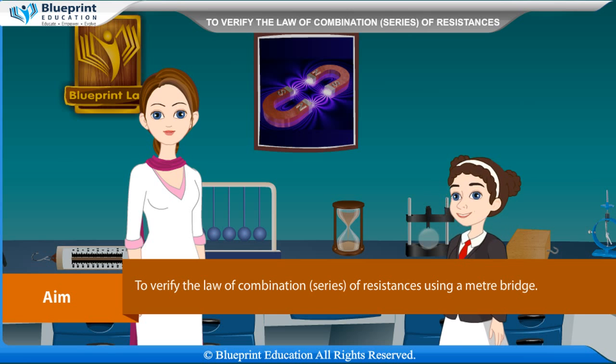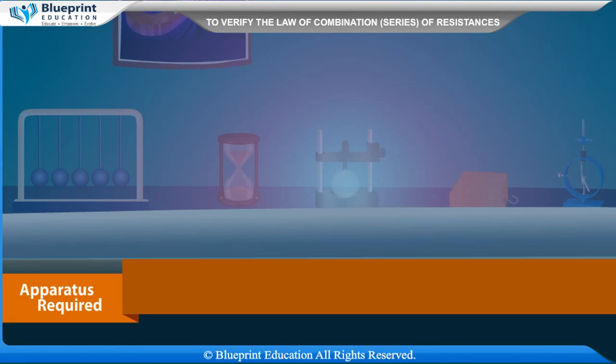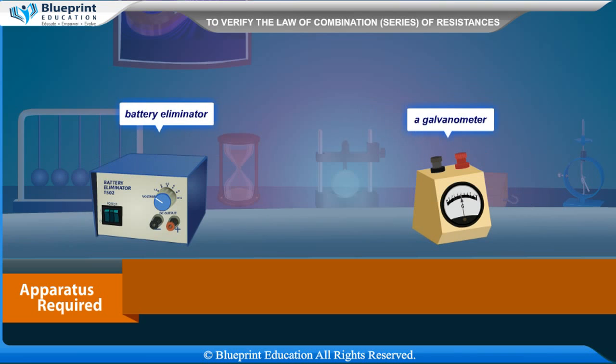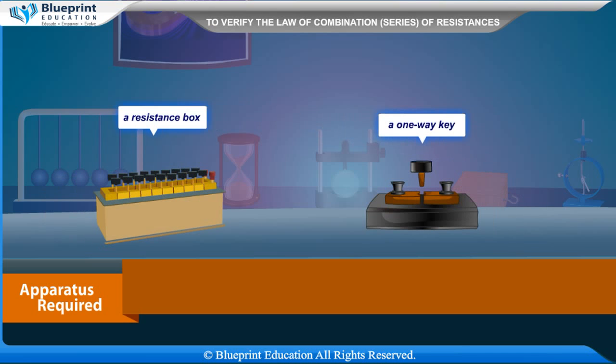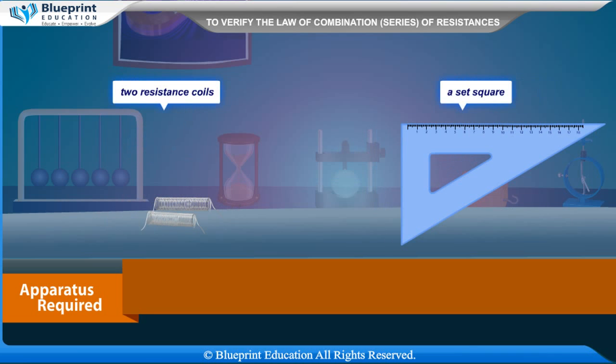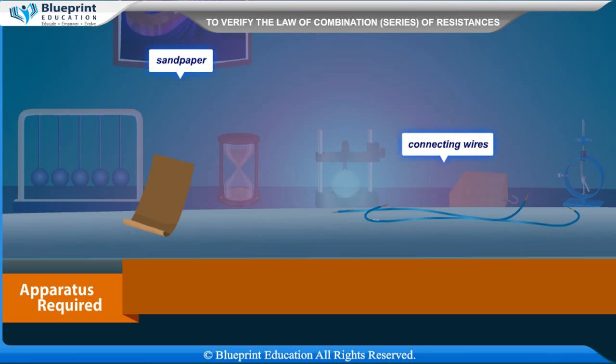Apparatus required: a meter bridge, a Leclanche cell or battery eliminator, a galvanometer, a resistance box, a one-way key, a jockey, two resistance wires or two resistance coils, a set square, sandpaper, and connecting wires.